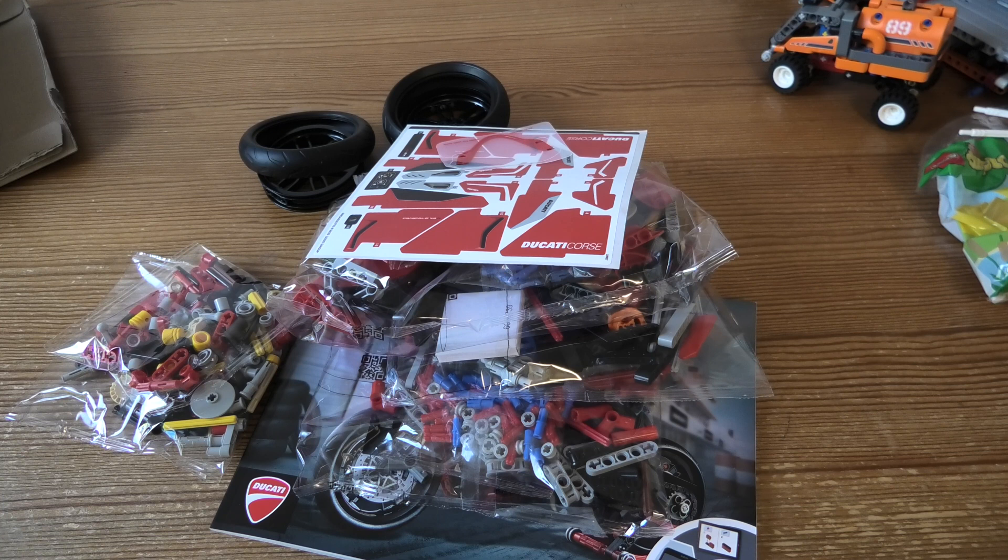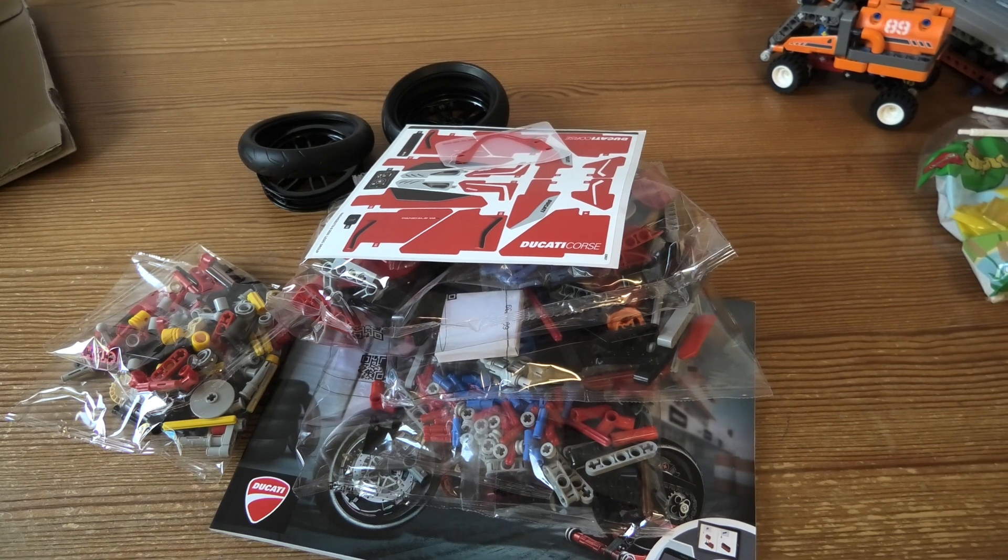Well, that was a short unboxing. But I will hope you will watch me build this of course. So, thank you for watching and have a nice day.